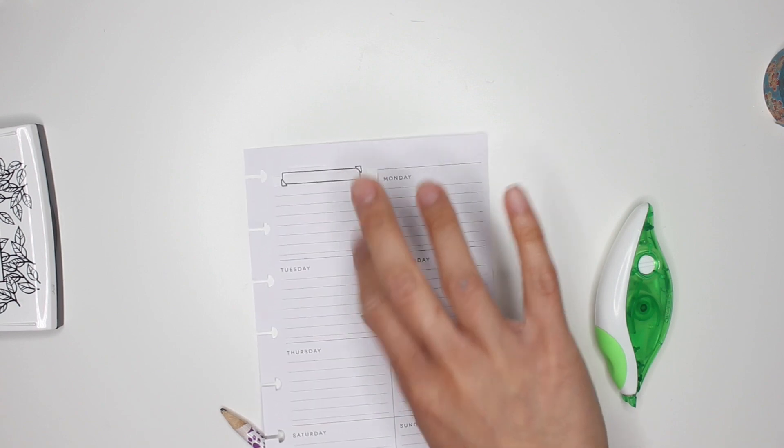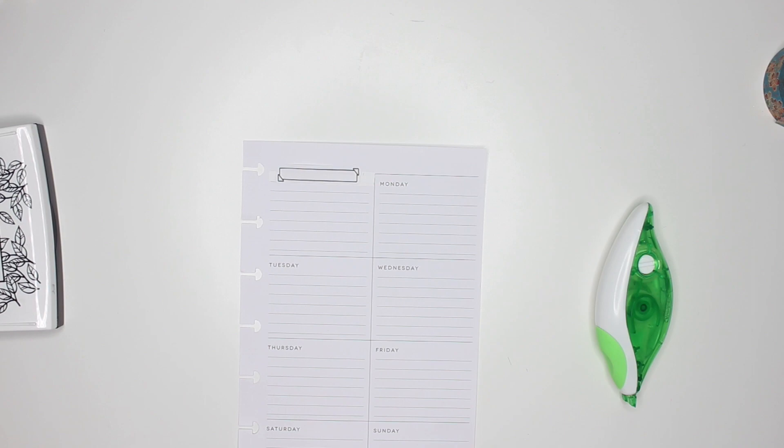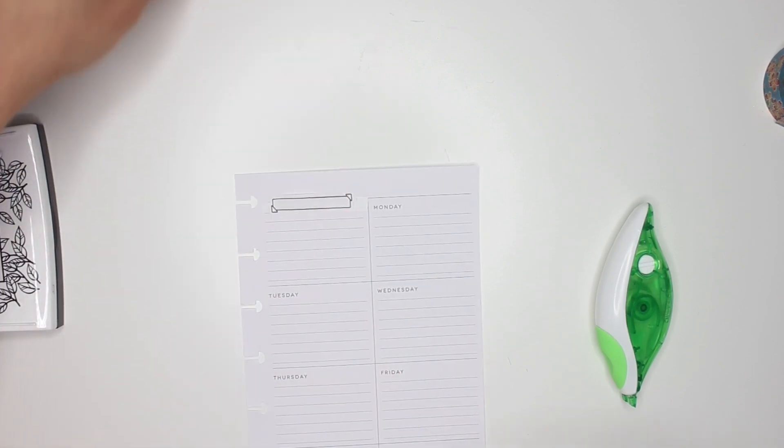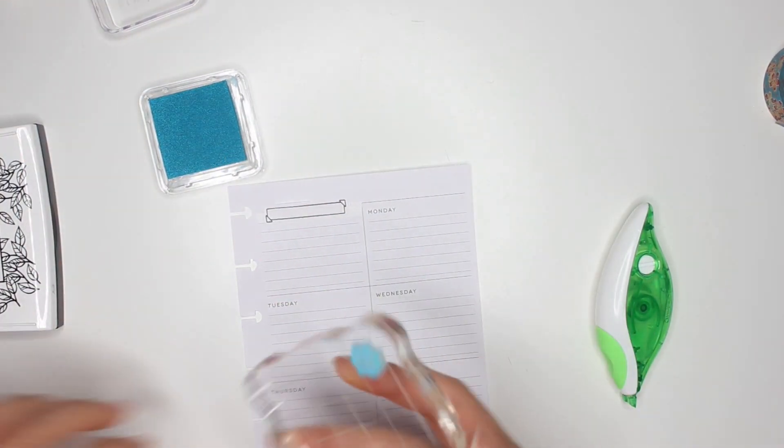I'm going to put my work schedule here so I don't want to over-decorate this section. I do want to put some florals there though — just a matter of which ones. All my stamps are stuck together — I need to organize my stamps! There's a cute little floral there and I know there are some stars as well, so for decoration's sake I'm going to decorate that area.